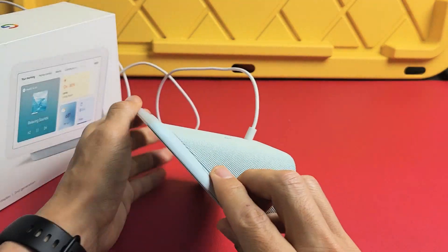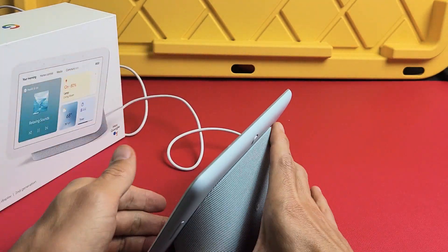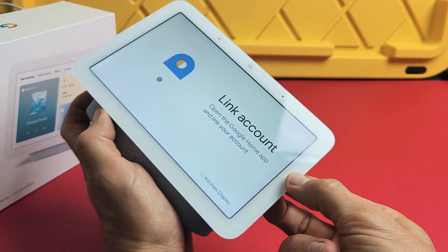Now grab the device. You have the volume rockers on the back — Up and Down. What we're going to do is press and hold both of these buttons at the same time. Press Up and Down at the same time — press and hold.